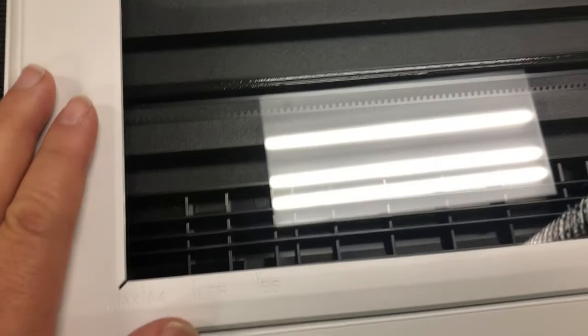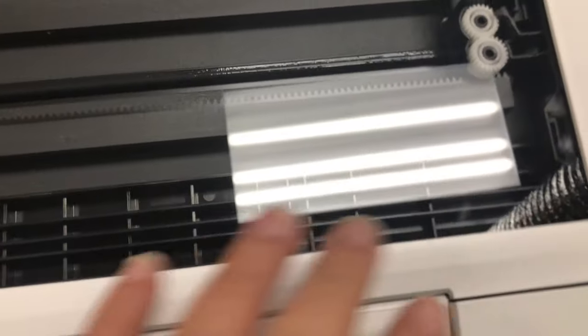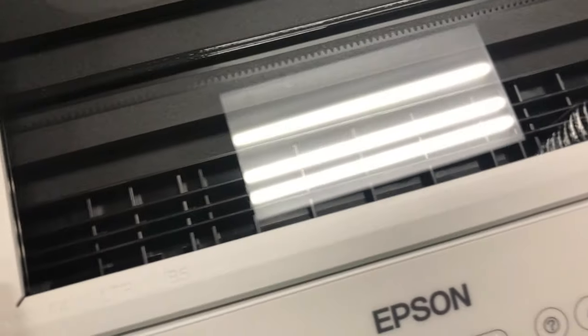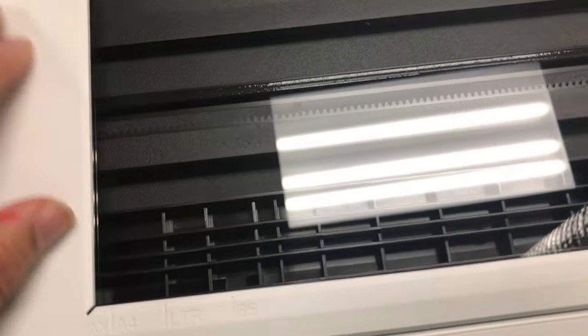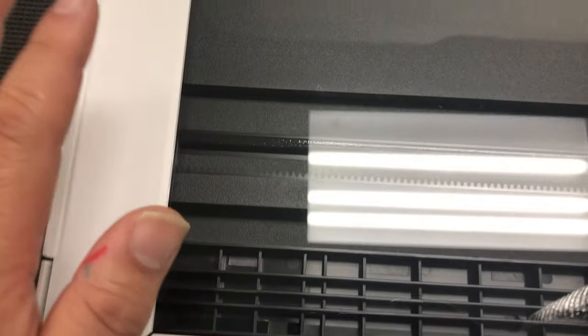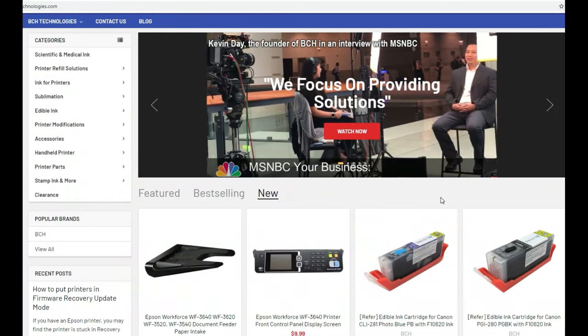And thirdly, you might just have a bad motherboard — or the main board. So for a printer this new and this clean, I don't suspect any physical obstruction in the scanner's move path. I'll take it out and clean the cable first. Hopefully it's just a dirty or misplaced cable.